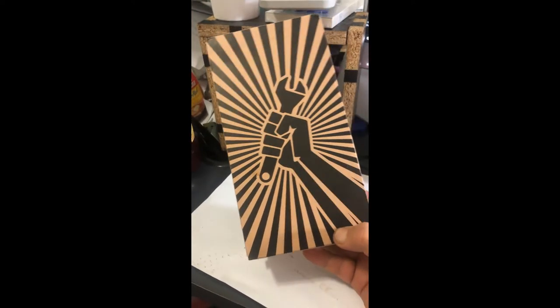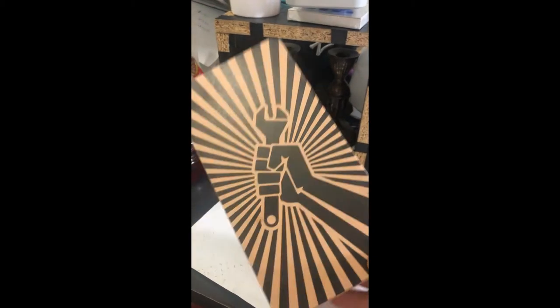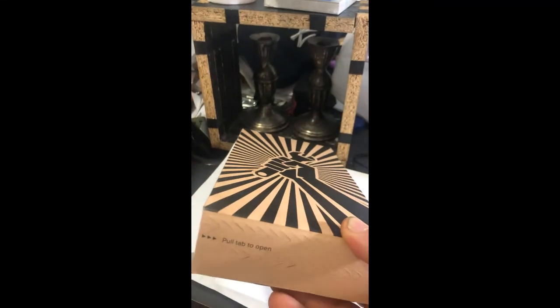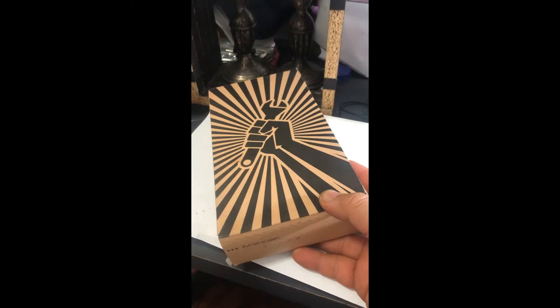This is the kit that came today. It's the iFixit do-it-yourself iPhone screen repair. I'm going to open it up and get to work on replacing my own iPhone cracked screen.